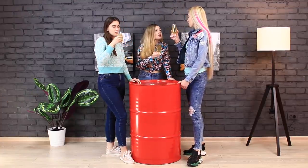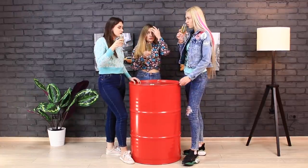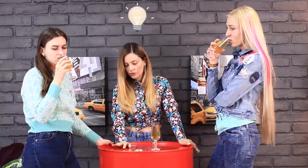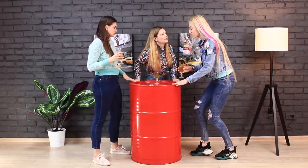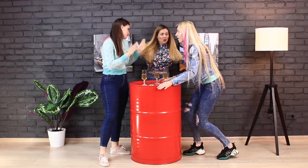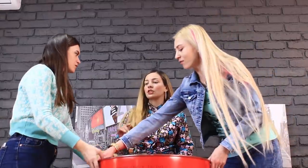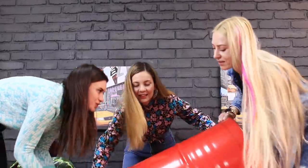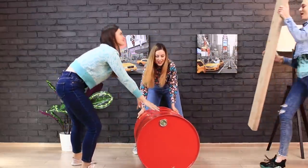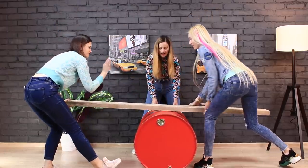Don't you think there's something wrong with this party? Hey girls, what's with the vibe? Cocktails won't fix the situation — it's so boring! And suddenly — bingo! What if we don't use this barrel for its intended purpose? There's an interesting idea, but how? Here's how: put the barrel on its side and place a long board across it! It's done!